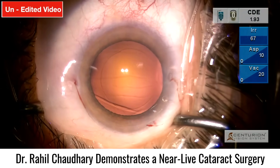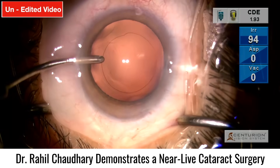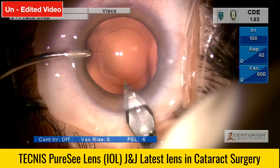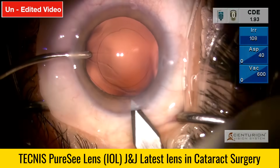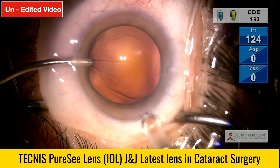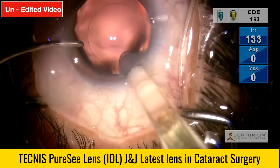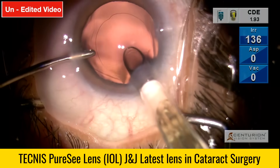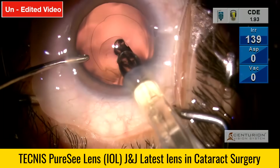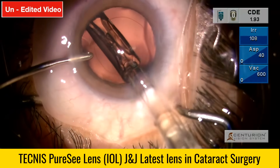Now proceeding with lens implantation using the hydro-insertion technique. As mentioned, the injector which comes with the lens requires a 2.8 mm opening, so extending the incision here. Hydro-insertion works really well for me, especially in torics — it gives better stability post-operatively. The lens goes in nice and smooth, like a breeze, similar to other Tecnis platform lenses we are used to using.